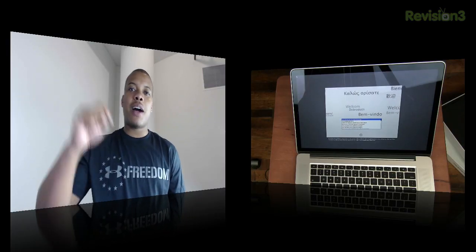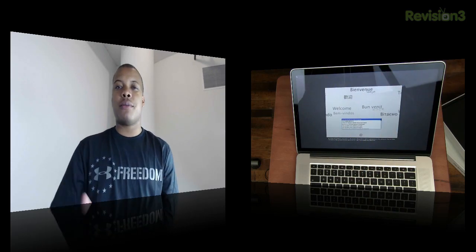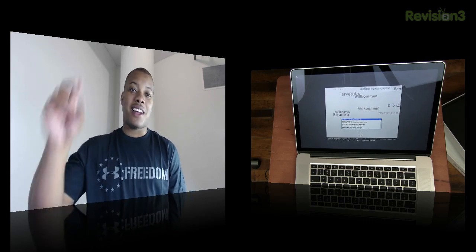Alright guys, thanks for watching this video. Please leave a comment down below — what are your thoughts about this next-generation MacBook Pro? Is it something you would pick up, or are you going to stick with your Air? Leave a comment below. Thanks for watching guys, and I will catch you later. Peace.